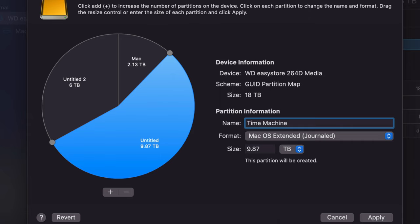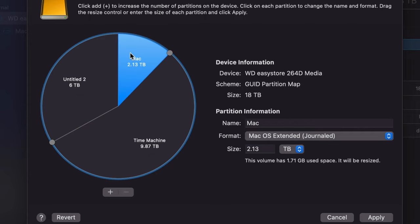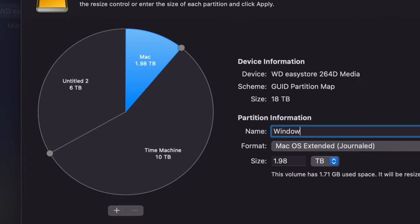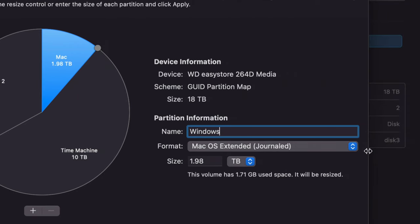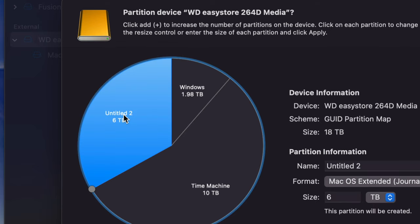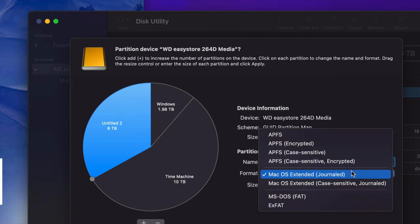I'll name the biggest part 'Time Machine' and make sure it's Mac OS Extended Journaled — Time Machine backs up your entire Mac, which is awesome. Then I'll click on the next part, call it 'Windows,' and choose ExFAT so it's compatible with Windows. The last portion I'll name 'Mac Backup' and set it to Journaled since it's just for Mac. For SSDs, you'd want APFS, but for external hard drives use Journaled — though Journaled works on SSDs too, APFS is just a bit better.